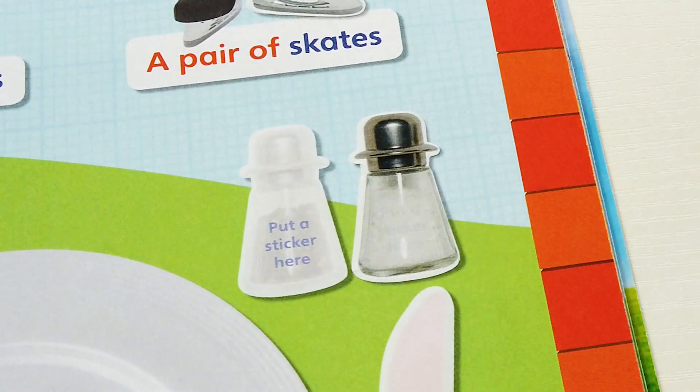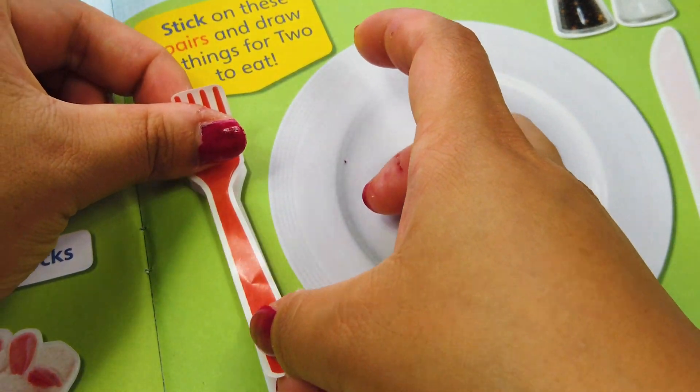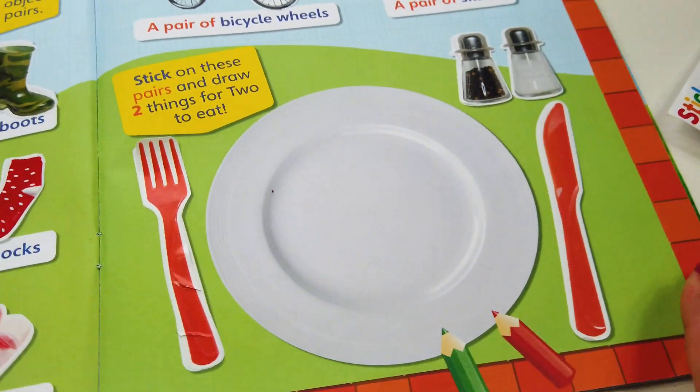Salt and pepper make a pair. A fork and a knife make a pair. Awesome!